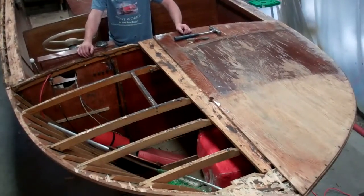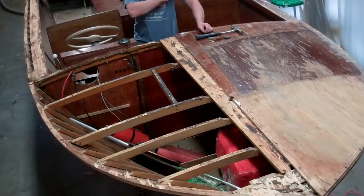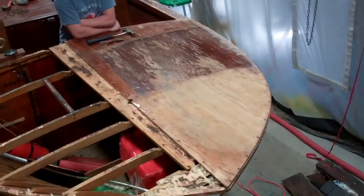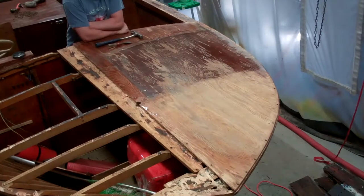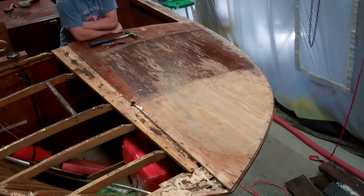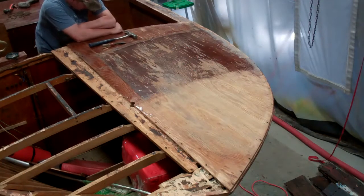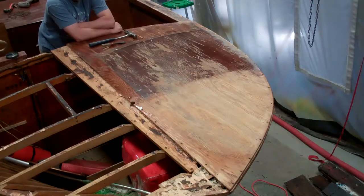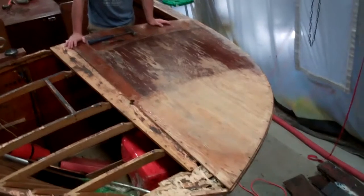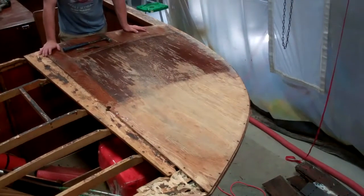Several years ago we did major work to her topsides, bottom and transom. She's now back originally for a re-varnishing. But as soon as RJ and I stripped this section of fore-deck plywood, we realized that it was all severely delaminated. And in fact, I'm about 99% certain that is not an original sheet of plywood — I don't think any of it on the fore-deck, the covering boards, or the aft deck are original. So our owners took a deep breath and gave us the green light to do it properly.